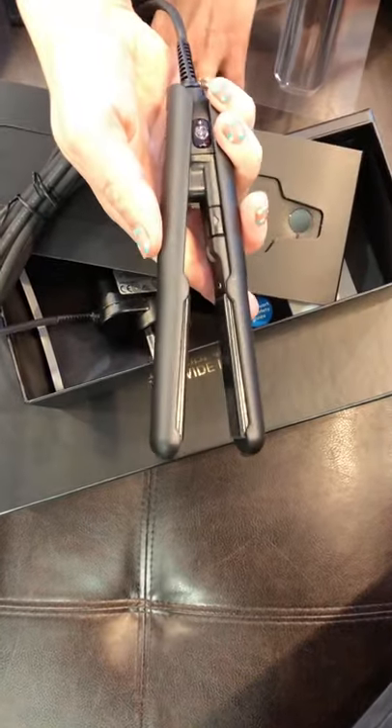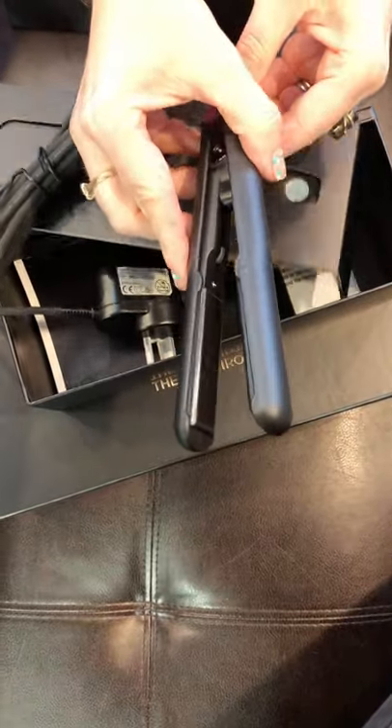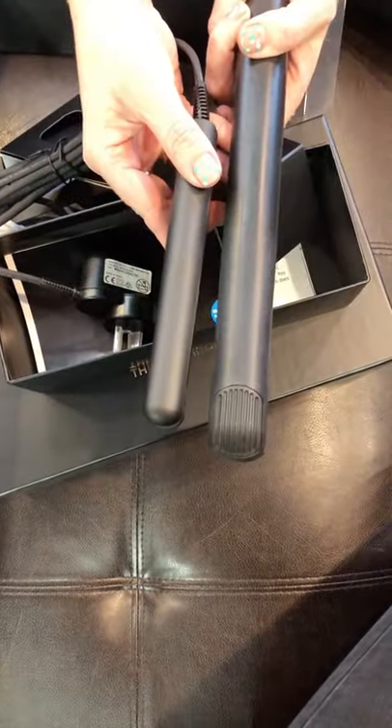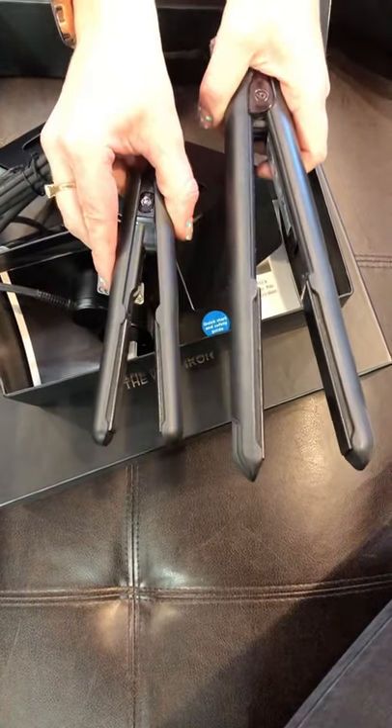It just has a one temperature setting unlike the other Cloud9s. And just so you can have a bit of a comparison, that is the original Cloud9. So much smaller.